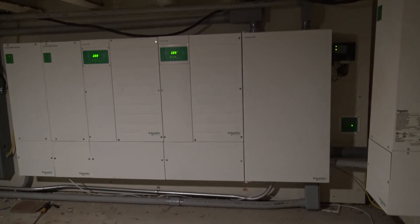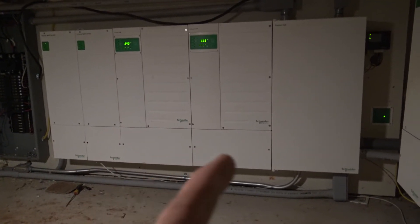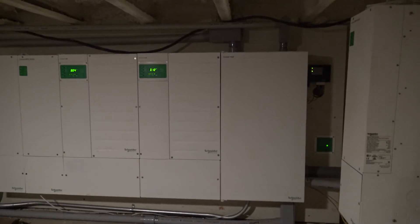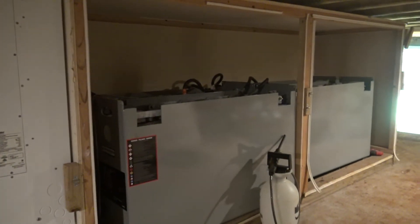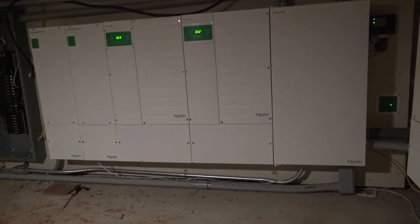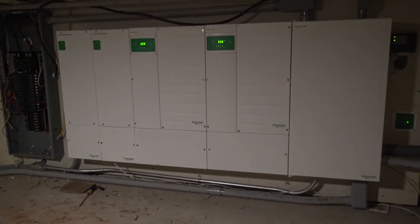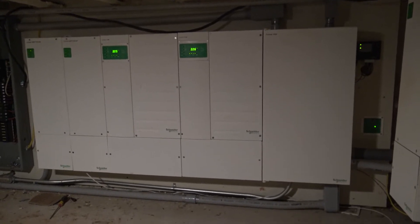I'm looking to remove these two inverters and upgrade to three inverters, which would give me basically another 40 to 50 amps on my system — more than plenty. It is sized about to the maximum of what we can run in this house right now. If you're looking to go fully off-grid with a battery backup, you can look to spend somewhere between sixty and a hundred thousand dollars depending on how much power you want and whether you're grid-tied or not.